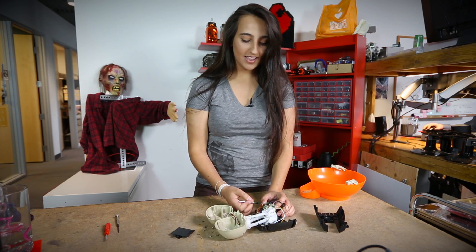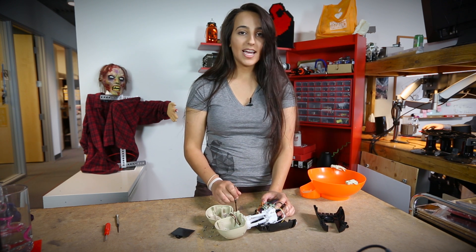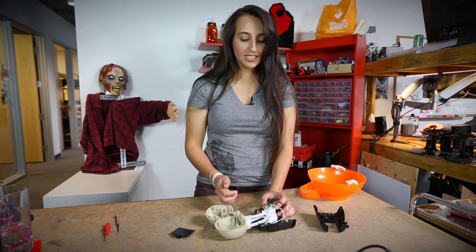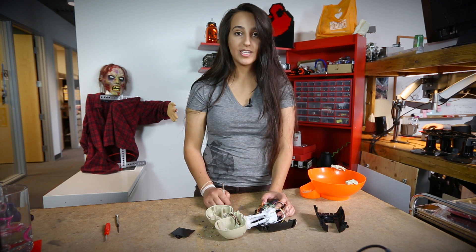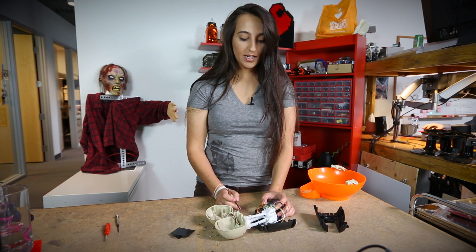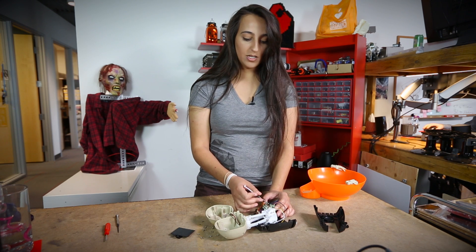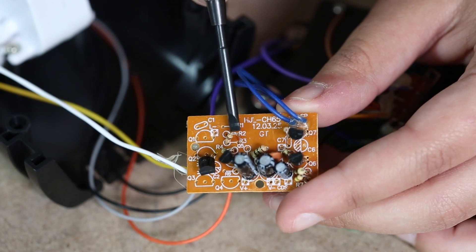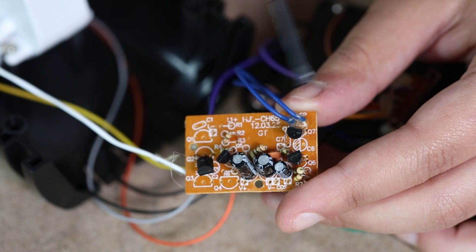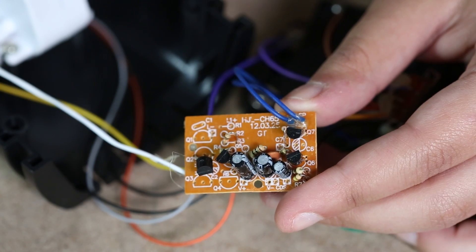On the back we've got our glob top microcontroller chip. Manufacturers often put this glob top on top of their microcontroller chips because it not only protects it and all the little connections physically, but it also protects it from humidity, moisture, chemicals, and thermal conductivity, just to name a few things. Unfortunately that means we can't get in there and see what kind of chip this is. What's interesting about this board is it seems to have settings for a bunch of different situations, so they probably use the same board with the same microcontroller chip for a bunch of different Halloween bowls.